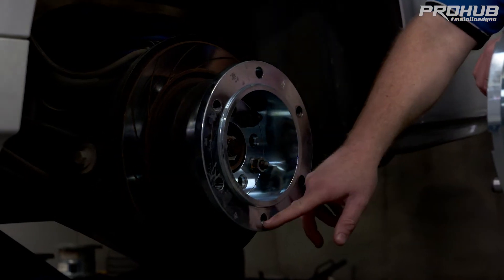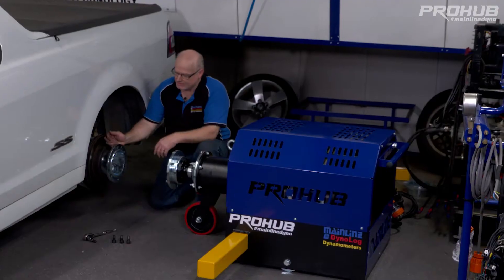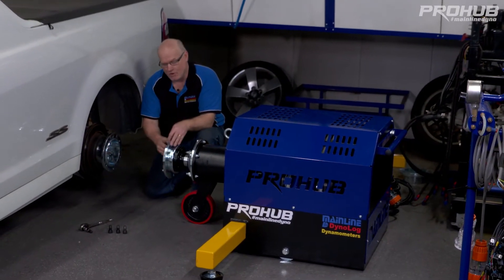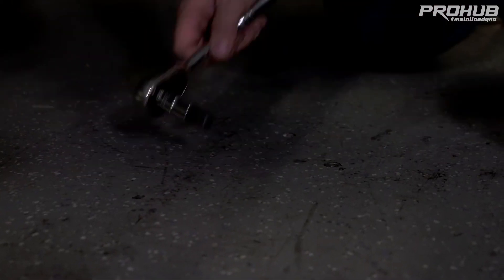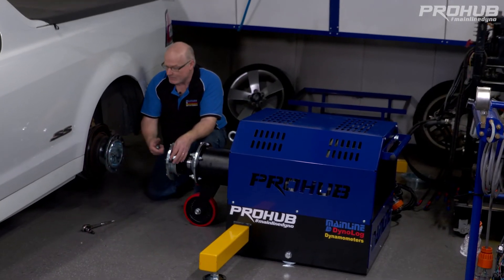Our hub adapters have six holes — three tapped holes and three drilled holes for dowels. What connects the car to the actual hub: we've got three dowels in the drive flange on the dyno and three drilled holes here that we use. Our three cap screws go through these flanges and connect into the dyno when it's engaged.